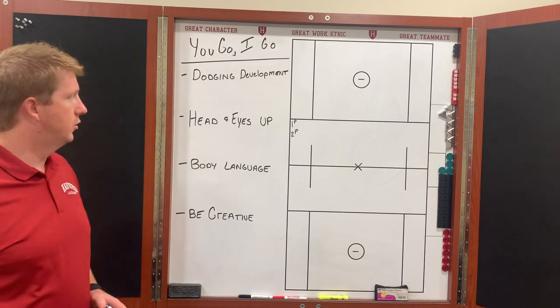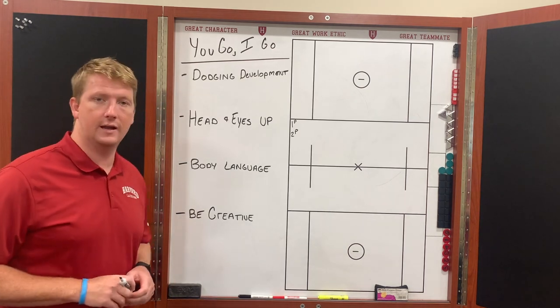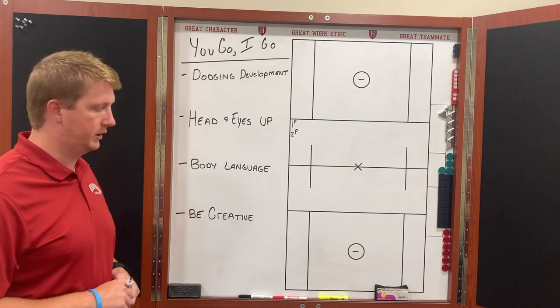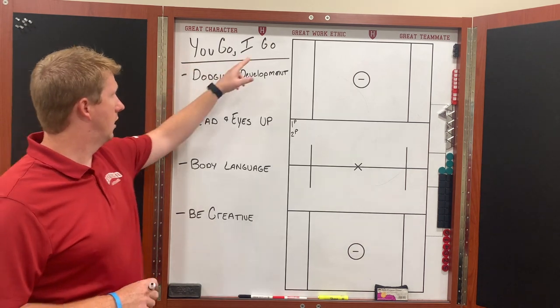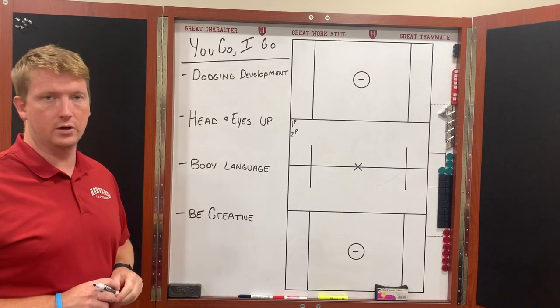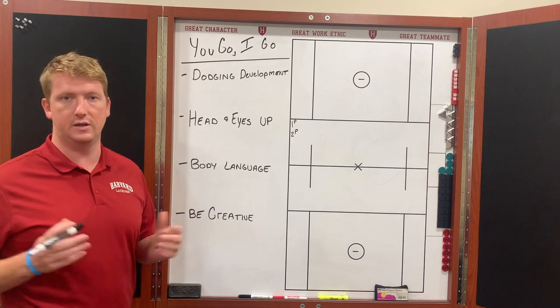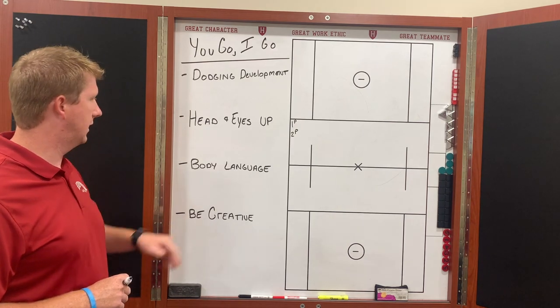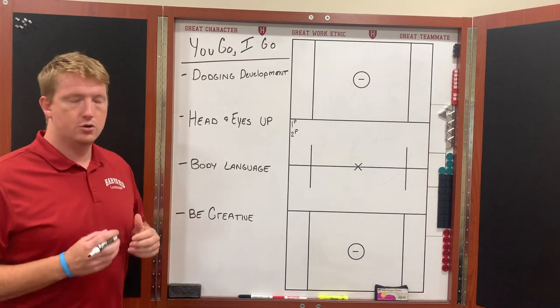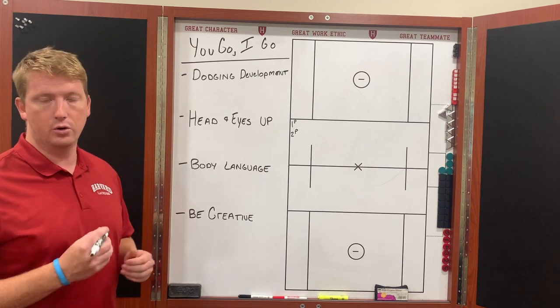Coach Hutchinson here with the newest episode of the HLX 360 series. We're going to work on the individual dodging development drill called 'You Go I Go.' It's going to focus on dodging development, and a couple things we want to focus on are keeping our head and our eyes up the entire time — we want to make sure that we're seeing the defense. Body language is everything, from dropping our hips when we change direction to knifing our shoulder through.